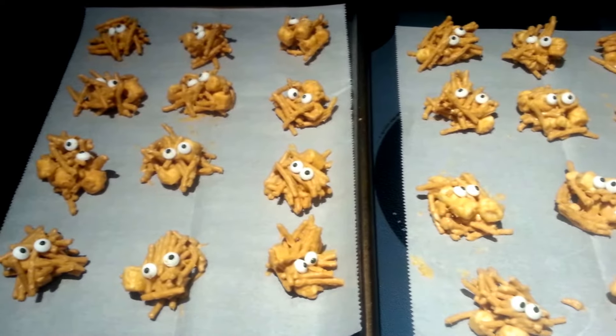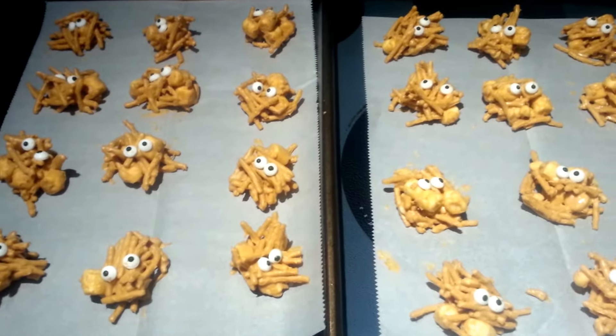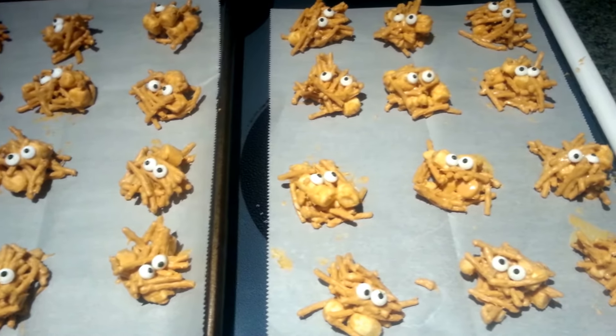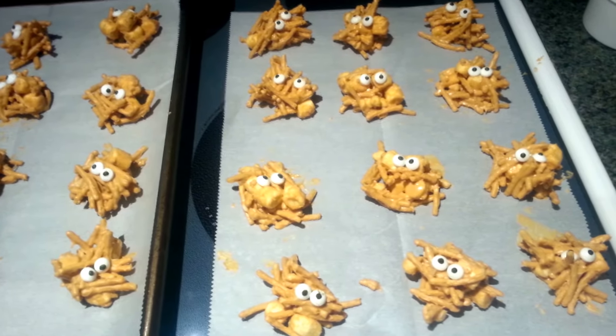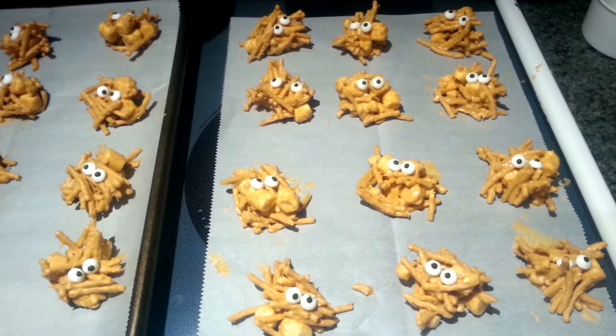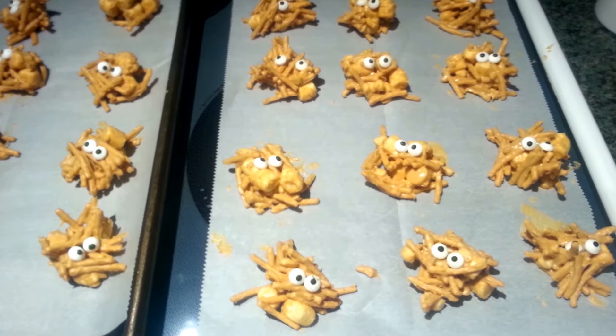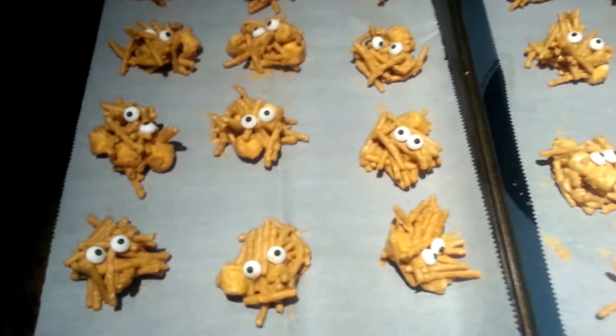This is what your finished product should look like. You should get anywhere between 15 to 18. I had some leftover chow mein noodles, so I just added a little more to the mixture with a little more melted white chocolate chips, a little more wild butter, and a little more marshmallows. So I was able to make 24 — just however you want to do it.